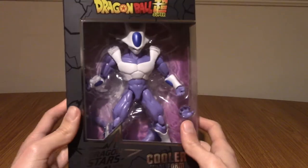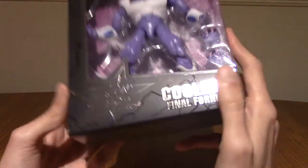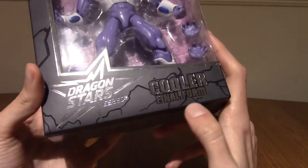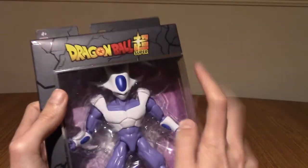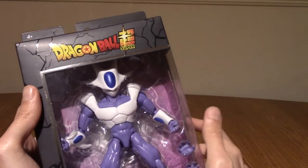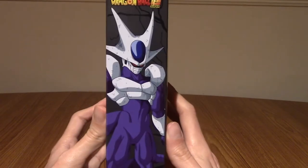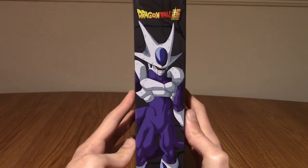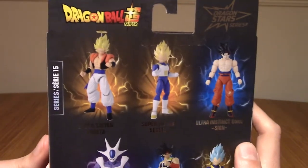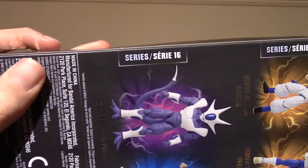We'll take a quick look at the packaging and then crack him open. So on the front, this is Dragon Stars, this is Final Form Cooler, or Cooler Final Form as they say here. It also says Dragon Ball Super, which is a bit confusing because Cooler hasn't appeared in Super yet that I'm aware of. We have the key art of him on the side from the Cooler movies, probably. And on the back we've got previews of other stuff — this is part of series 16.